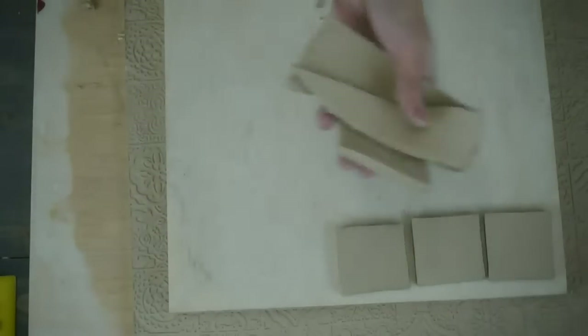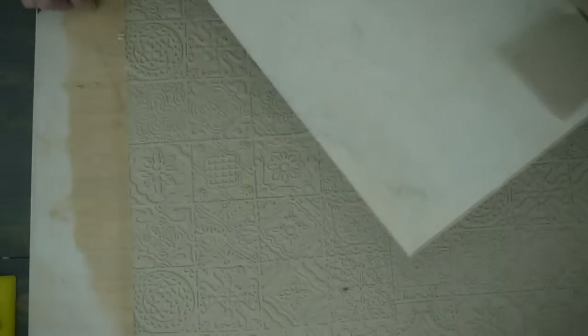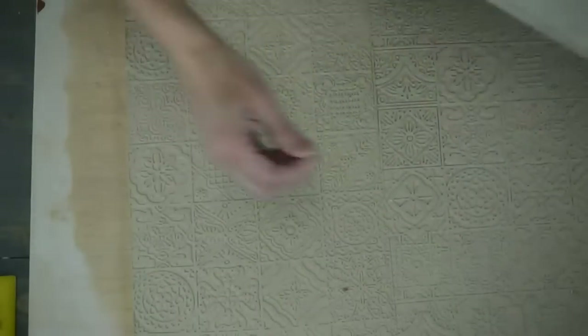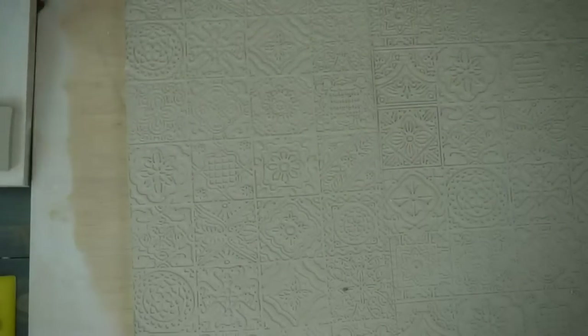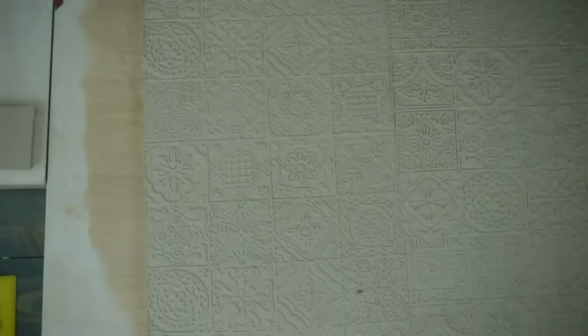The clay I'm using right now is Laguna B-Mix 5. But honestly, you can use any clay you want — there's no magic tile clay. If people are telling you there is, I don't know why. The only time you need to be concerned about clay type is if the tile is going to be exposed to extreme temperatures outdoors.